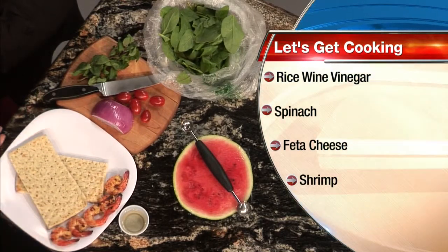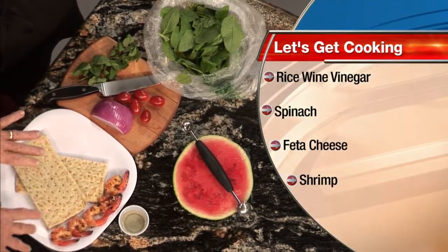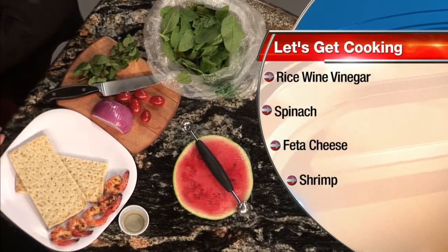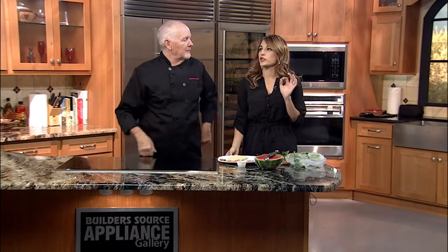It gets topped with fresh shrimp and served with some really good herbed flatbread. And usually it gets feta cheese, but as always, I forgot something — it's the feta. But picture it with feta. We're going to get making this in just a little bit, but for now we're going to send things over to chat.